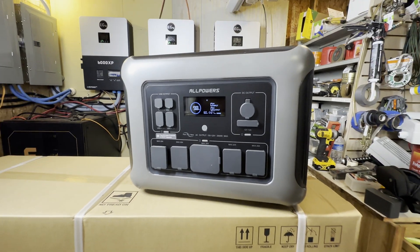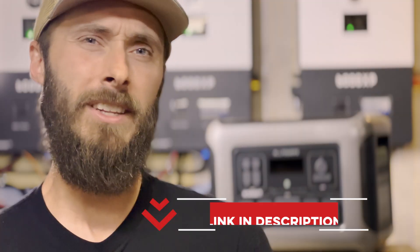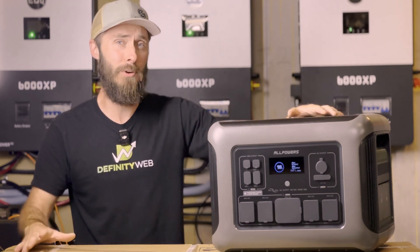So let me introduce you to the R2500. This unit is a great solution for this situation. I'll put a link in the description if you're interested. I've been using this system for a couple of weeks now in various situations, and I'm actually pretty impressed. However, there is one massive thing that you've really got to know about, and we'll talk about that in a minute.